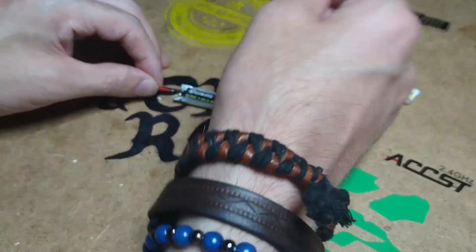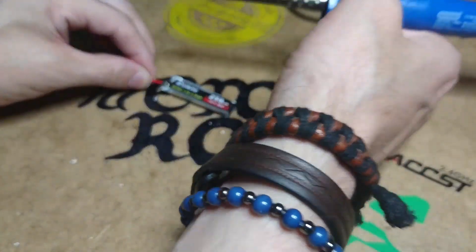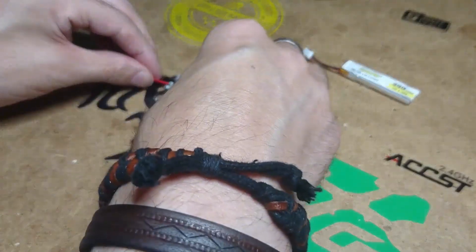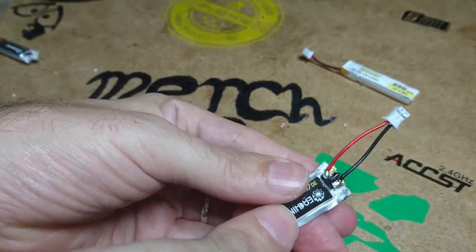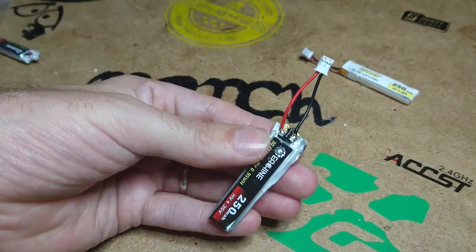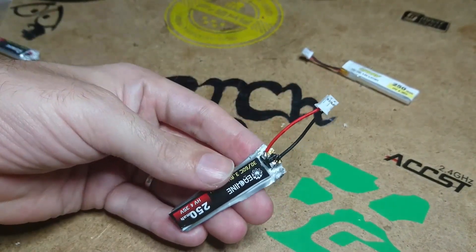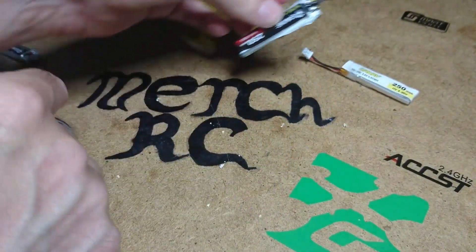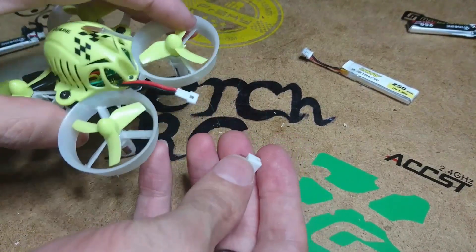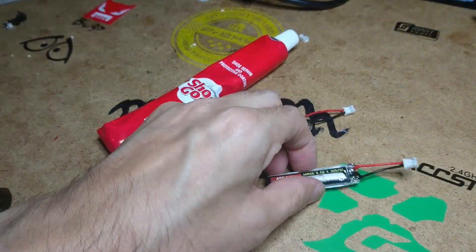Sometimes you need to manipulate the wire to get it to where you want it to go. And there you have it — simple as that. Glue it up, tape it up, and that's your job done. You've got better connectors and you can use them with your UR65. For the QX65 itself, it's simple — just snip it and solder the plug on, like so, and that's your job done.